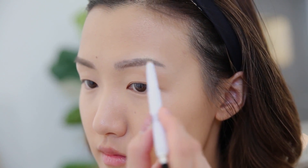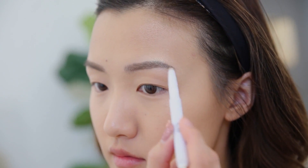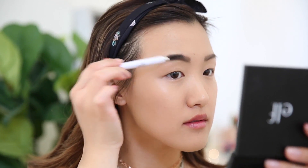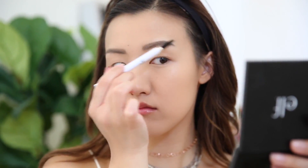Next up, let's work on the brows. This is seriously one of my favorite eyebrow pencils because, first of all, it's really inexpensive, and second of all, it lasts all day and the color is perfect. It's very easy to use — I just apply this product all over my brows, then I finish off by brushing it out with the spoolie.